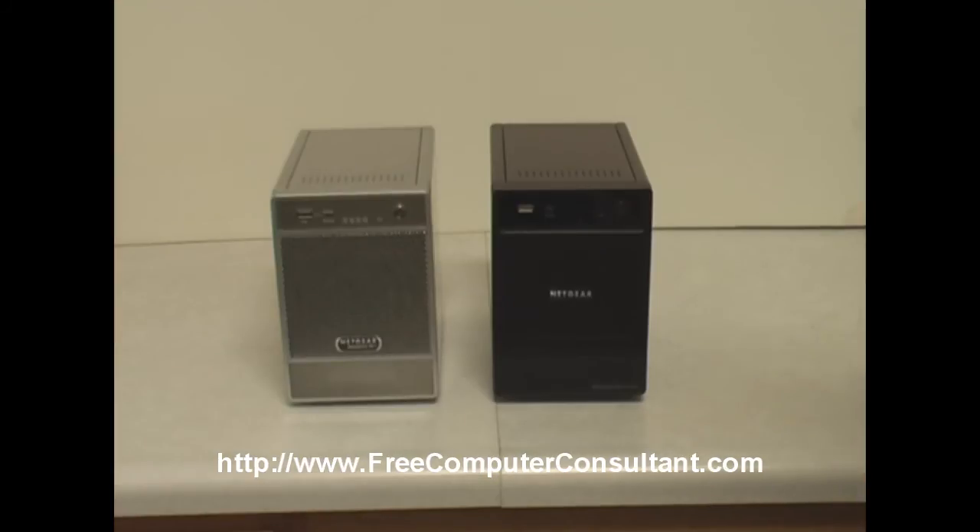So that's about it for this video. Just wanted to highlight some of the important features and changes that have gone into the ReadyNAS NVX. It's the unit I'm currently putting into a lot of my clients and using in my own network. It has a lot of features, it is fast, and you can put a lot of space in — I have 1-terabyte drives in this and you can go larger, up to 1.5 terabyte, though those aren't available in Enterprise class just yet. With firmware upgrades, I think there's going to be more expansion.